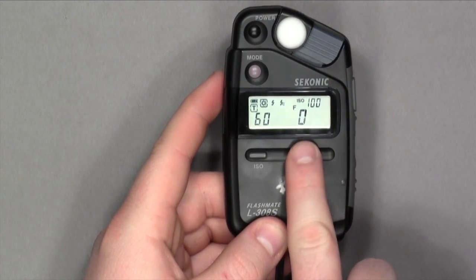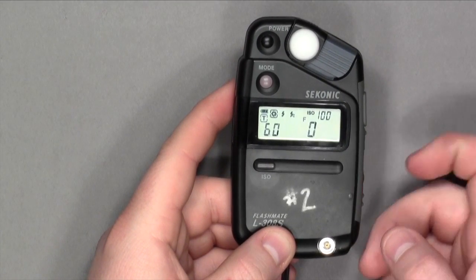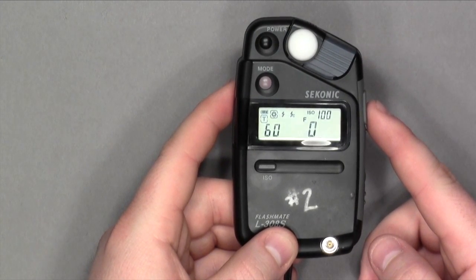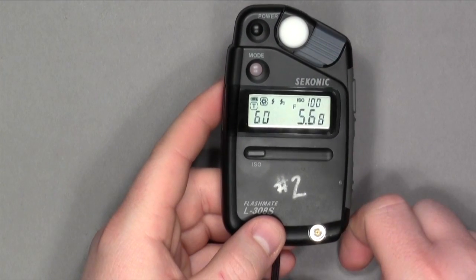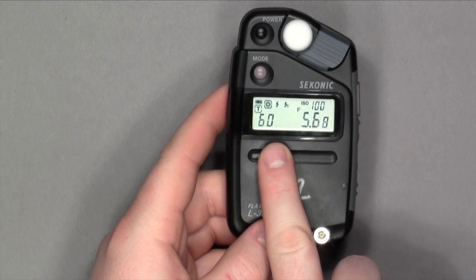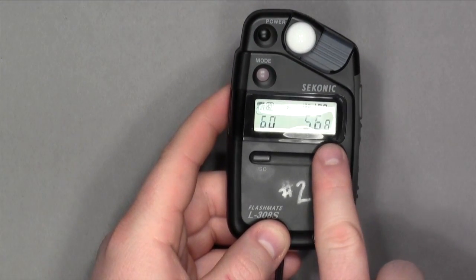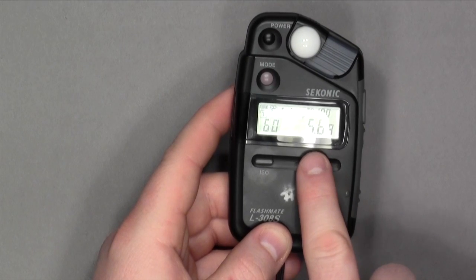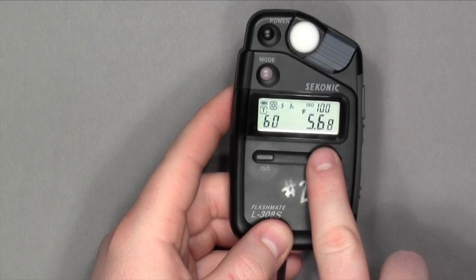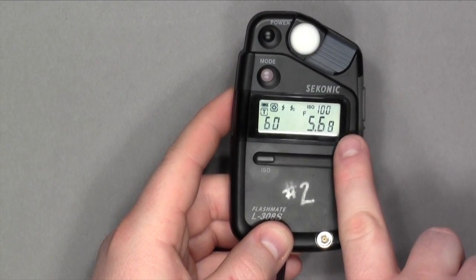This value right here is going to be your f-stop. Once I press this button, it will take a meter reading of the lighting situation in this room. With the red light on this copy stand, our correct exposure is 1/60th of a second at f5.6 and 8 tenths. This 8 tenths means it's almost f8. You will see different numbers here ranging from 1 to 9 — this means how close it is to the next stop.